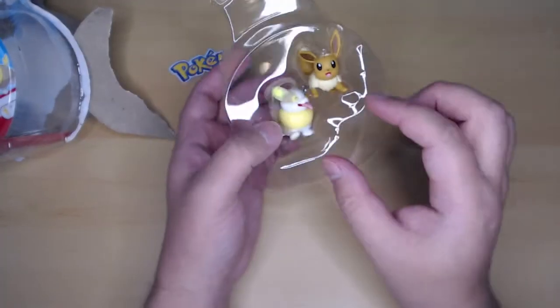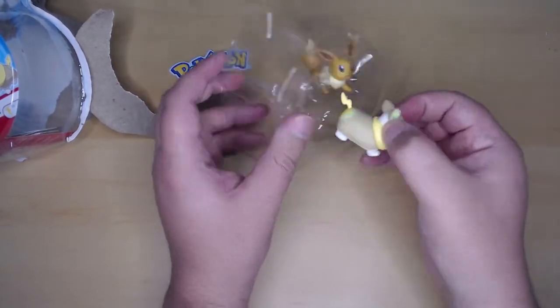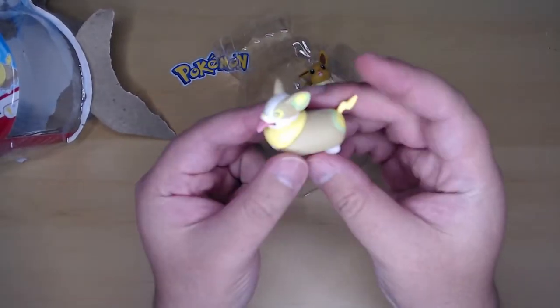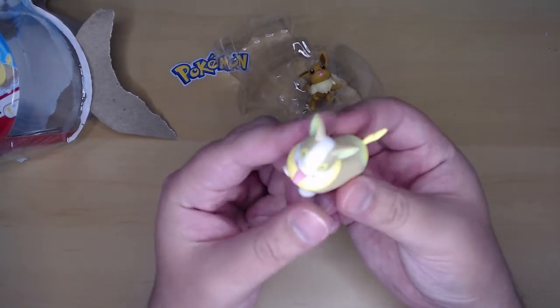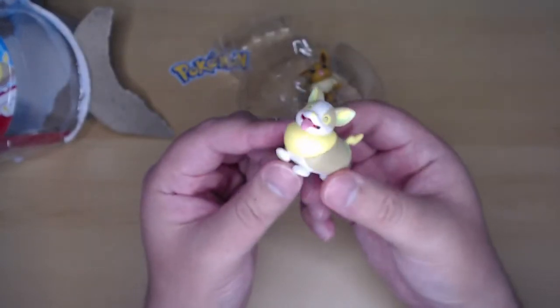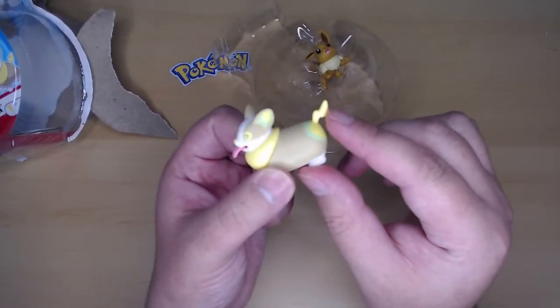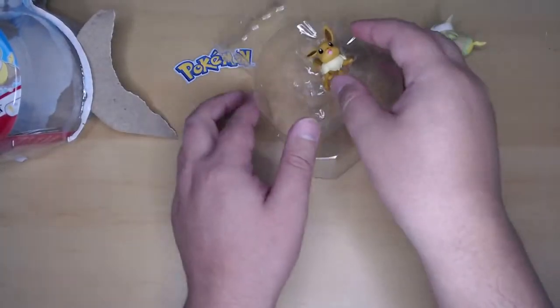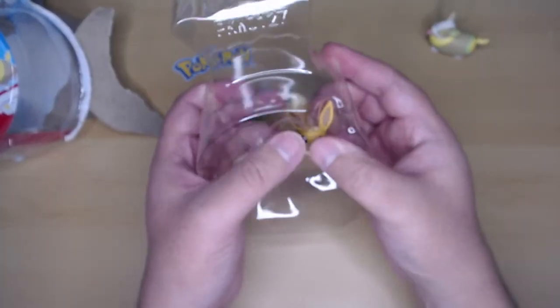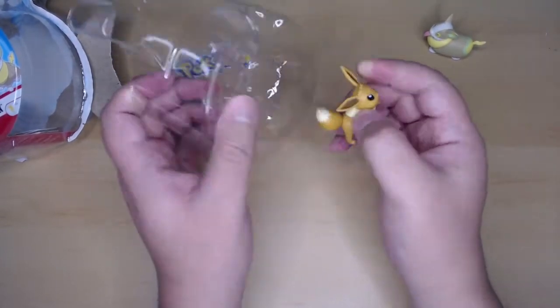So let's take out this — I'm guessing it's like a corgi, right? Like a corgi dog. It's kind of cute I guess, but I don't like it more than Eevee. I don't know what its type is — I'm guessing it's electric because of the little thunder marking over here. I don't know, I don't really care.